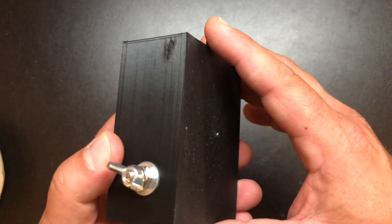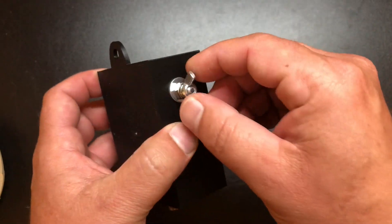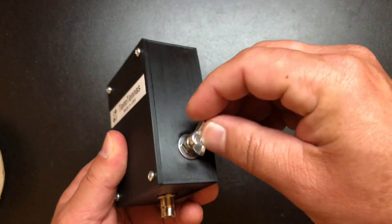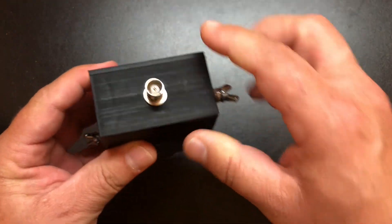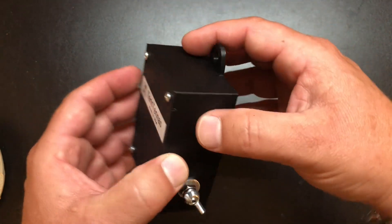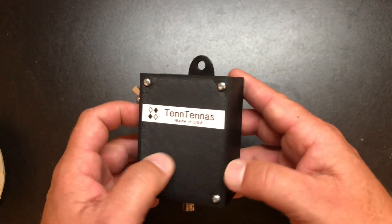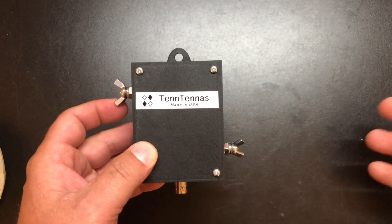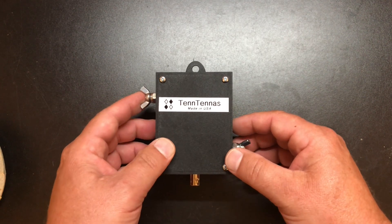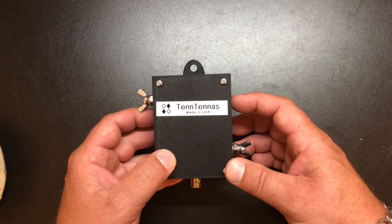It comes in a 3D printed case that's very well constructed. You've got a wing nut on the top for the radiating element, and another wing nut down here if you need a ground wire or counterpoise. It has a BNC jack on the bottom and it's all screwed together — fairly weather resistant. My neighbor actually saw the first Tentenna that I bought, ended up buying one, and now there's an 80 meter Tentenna strung across our street from his house to the neighbor's house. So there's a lot of Tentennas in the neighborhood here.